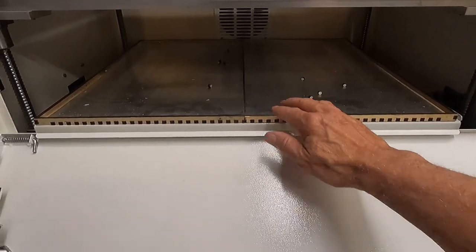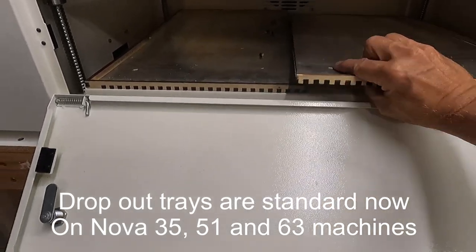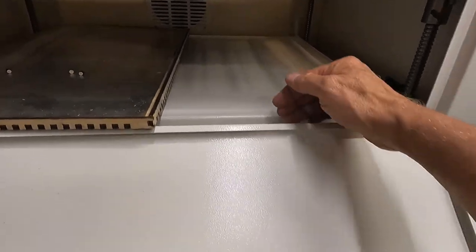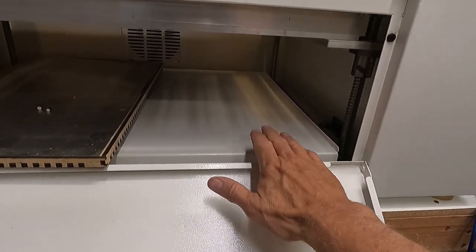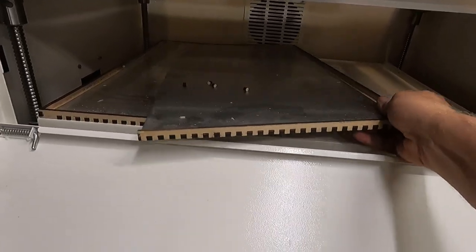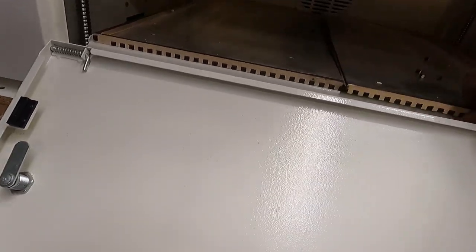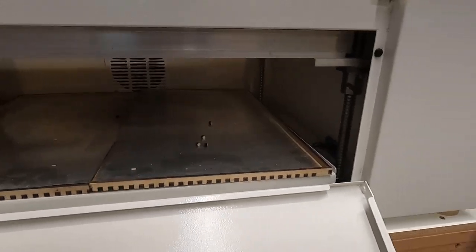Here's an area I think Thunder could improve: they don't provide a slide-out dropout tray. Material just falls onto a tray with sides but nothing to stop it from dropping down. I believe they're working on this. A slide-out dropout tray would really take this machine to the next level. I created one on the laser myself and it works really well, but this is something Thunder should address.